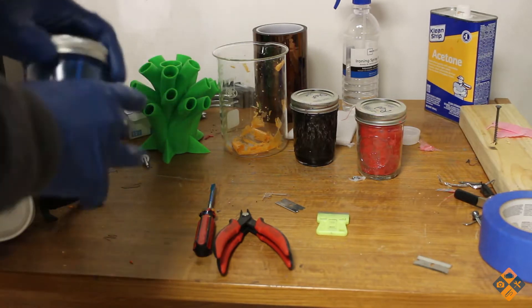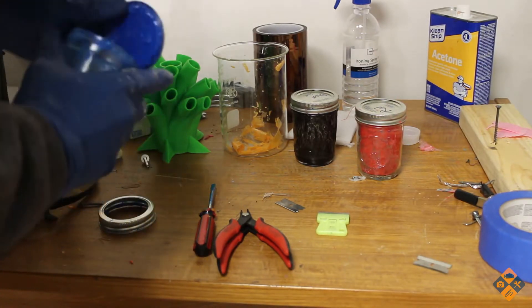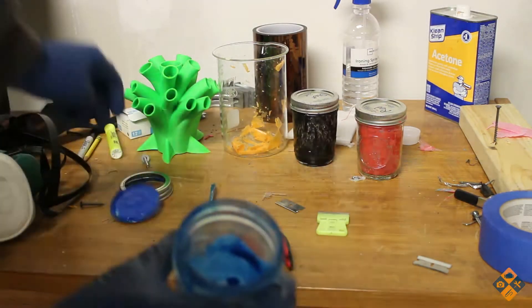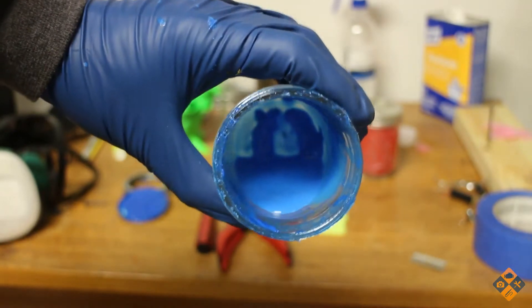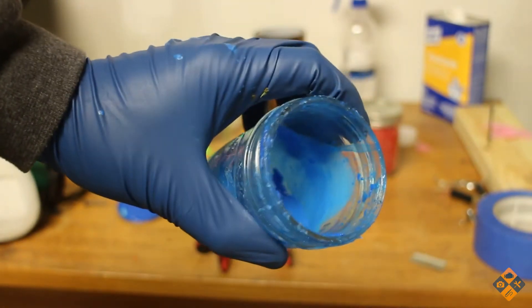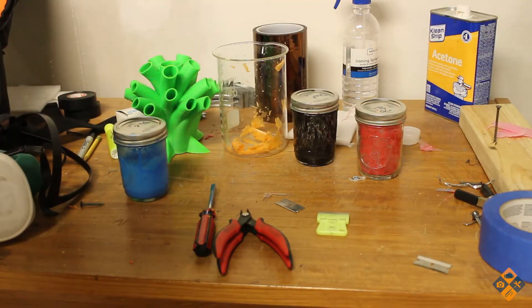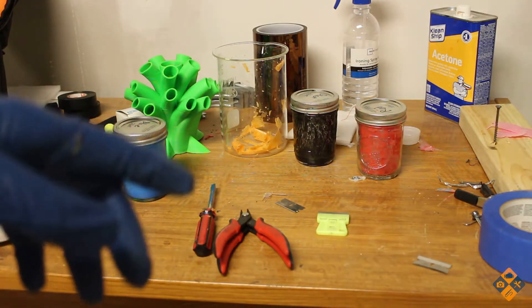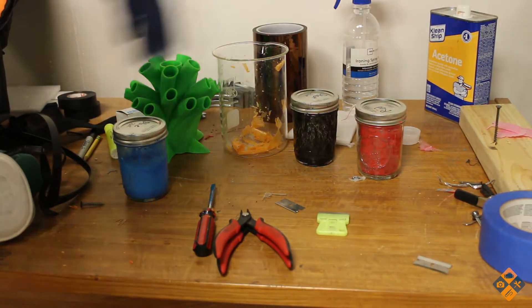Basically what we have here is an acetone ABS slurry, as they like to call it. I'll open it up real quick - it's kind of a little bit gooey, pretty runny really. Basically the longer the print, the thicker you want the material to be.